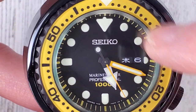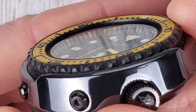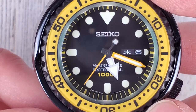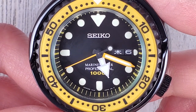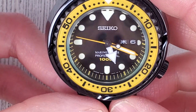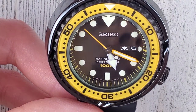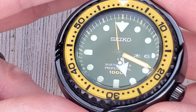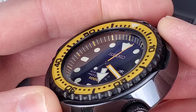This is a resin bezel insert - it's kind of transparent, you can see through that first layer and then the yellow underneath. This has a sapphire crystal. Most of the other Tunas from this generation had hard lex crystals. I had a SBBN 039 which I sold back to my buddy Mike, and that had a hard lex crystal. The new model Tuna has a sapphire crystal, which I prefer, though the hard lex had a nice dome to it.